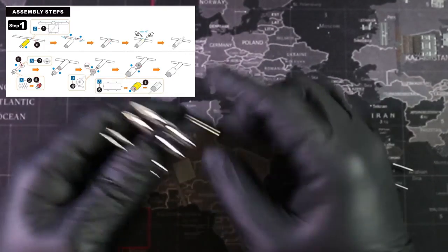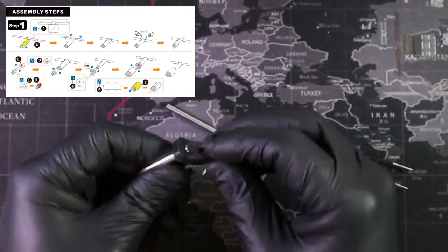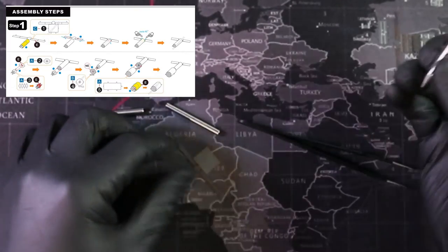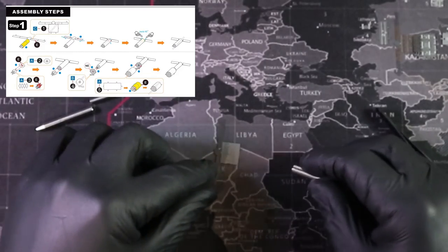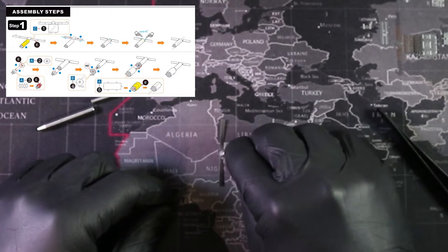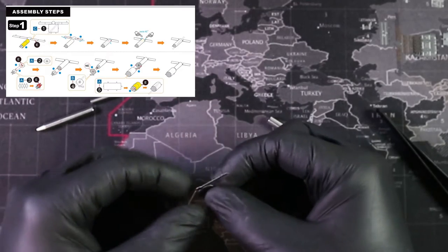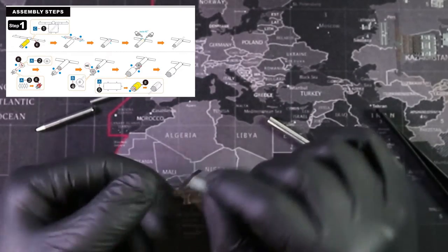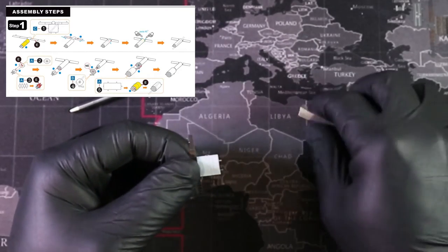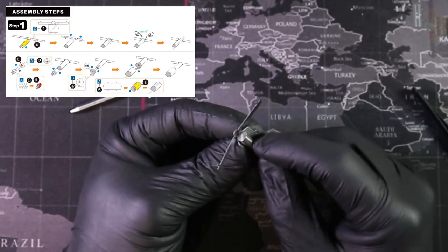I'm going to start with a bigger size and work my way down to smaller. I'll press the tool right up close and press hard, rolling it around. I don't want to bend these solar panels, so I'm going to be careful. I'm actually going to pick up the part and fold it around the tool instead.